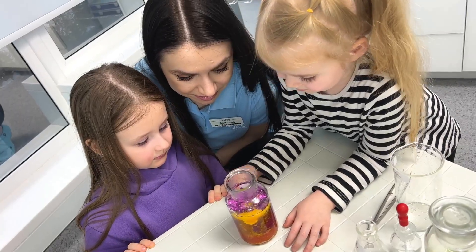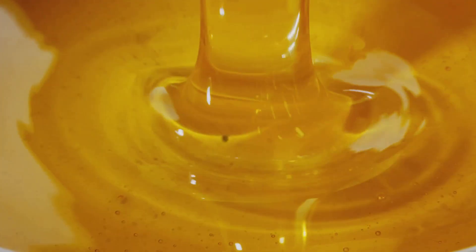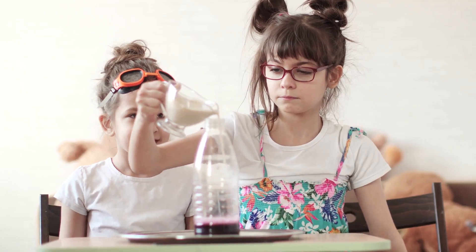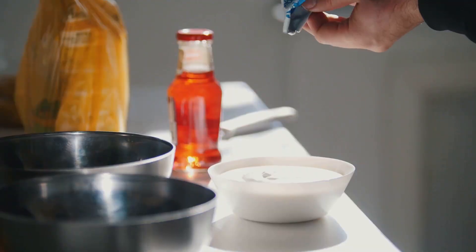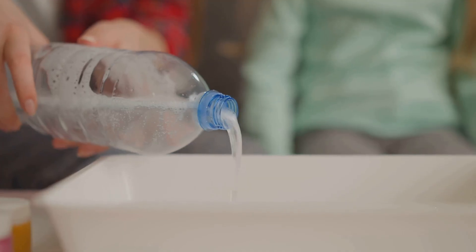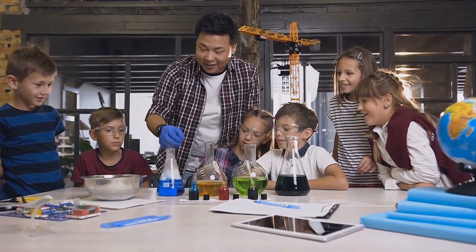Now that we have our supplies, let's create our rainbow in a jar. Remember to have an adult help you with this experiment. First, pour half a cup of honey into your jar — make sure it goes straight to the bottom. Next, add a quarter cup of corn syrup, slowly pouring it over the back of a spoon so it sits on top of the honey. Now it's time for the dish soap — carefully pour a quarter cup onto the corn syrup layer.